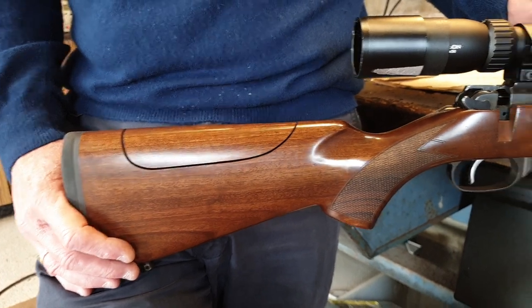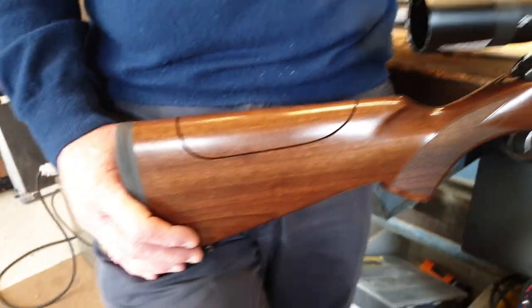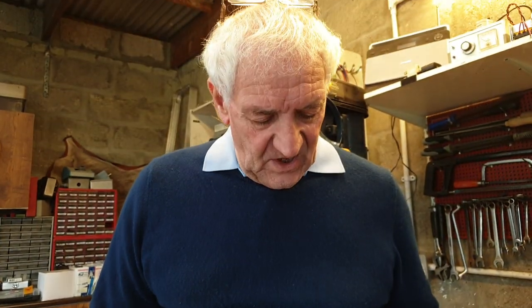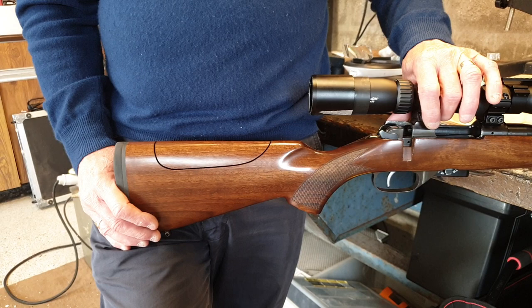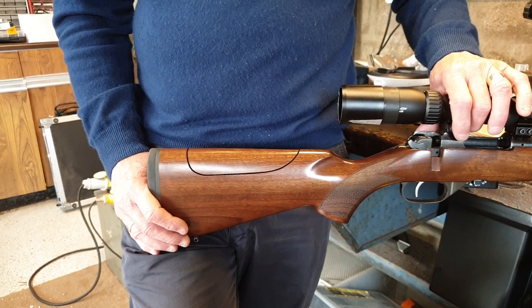Then I came across some photographs of a stock that had been done by a company called M.A. Rainback — a guy called Mike Rainback down in Dorsetshire. I contacted him, asked him if he could do the CZ, and he said of course we can do it. So I sent him just the stock. He did the job and sent it back to me, and I'm absolutely delighted with it.